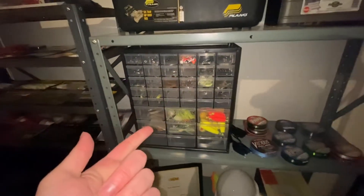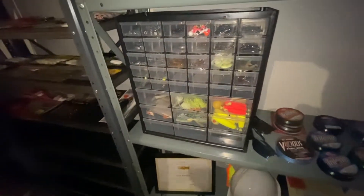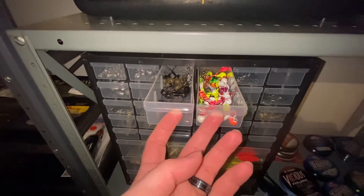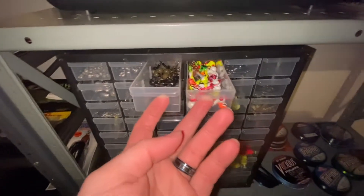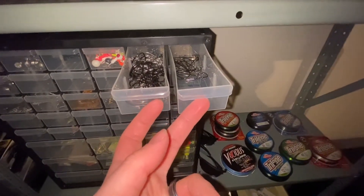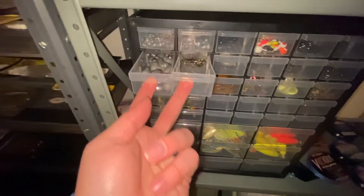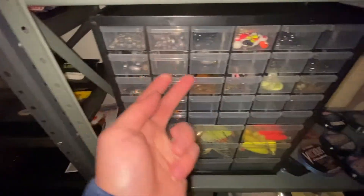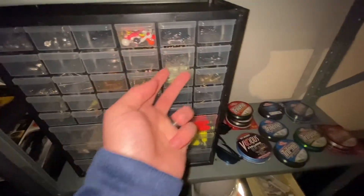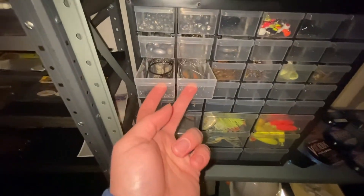Sunglasses. Inside the tackle box we have all my weights, jig heads, hooks, spinner bait, and some swim bait. I've got tons of sinkers, lots of jig heads, ned rigs, all kinds of things. A bunch of circle hooks in that metal one. On the right side, these are more for when you're using shrimp, which is one of my favorite baits. Some swivels, heavier weights, even more heavier weights, crappie hooks, regular hooks, more giant circle hooks, and steel leader.